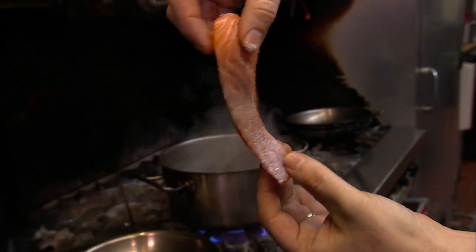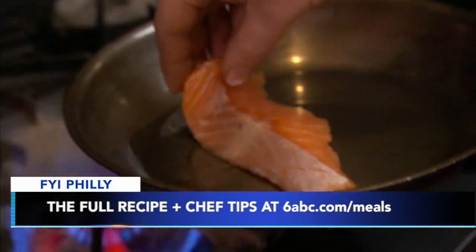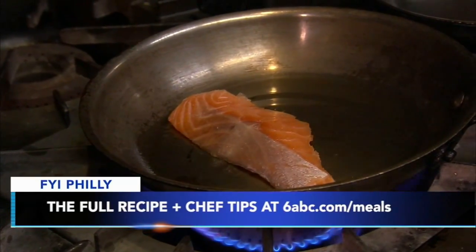I love salmon. I'm excited about this, especially in the wintertime because it's a fattier fish. There's just a little salt on either side. We cut it into this scallop shape so that it's even all around, and also it's going to cook very quickly.